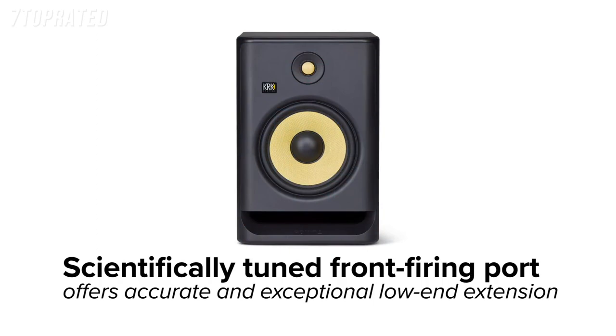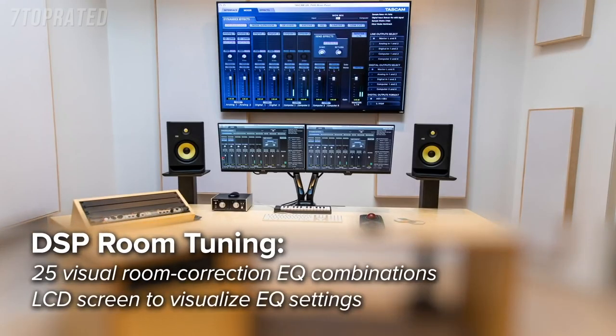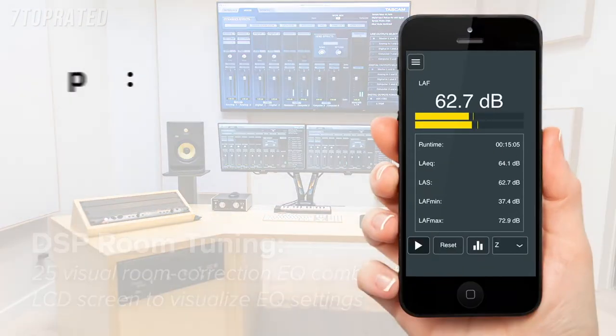I'm going to show it to you guys real quick after we're done with the interview, so you can testify to the fact — like, what? That's coming out of a 5 inch speaker? Amazing.